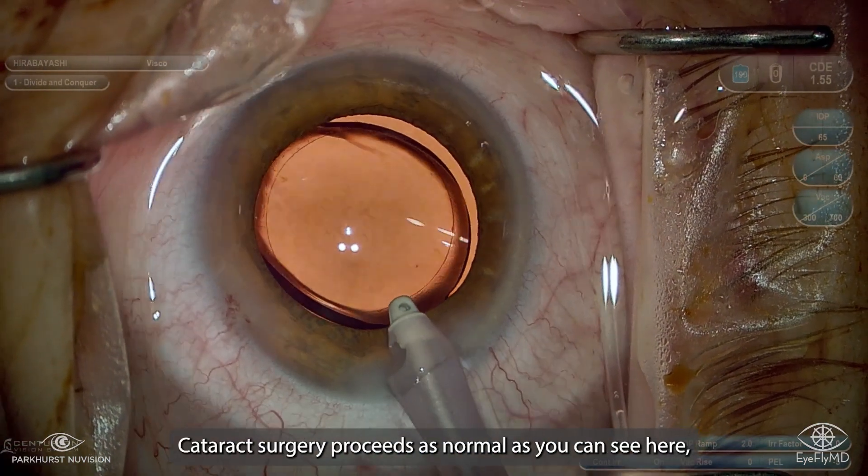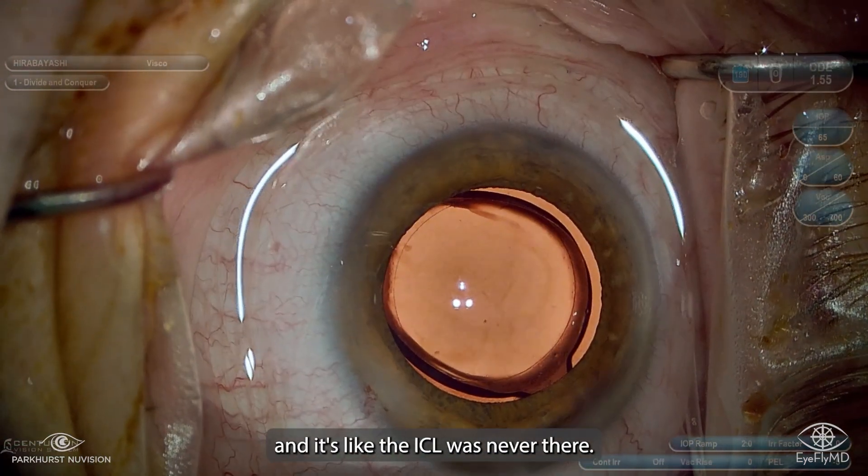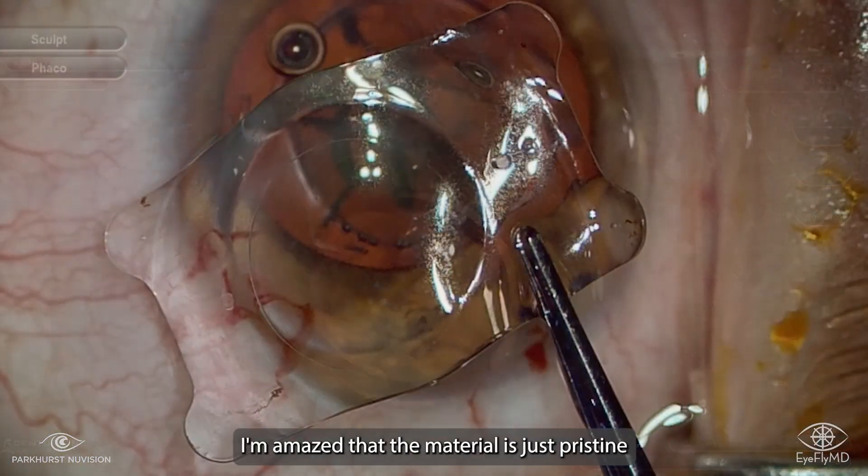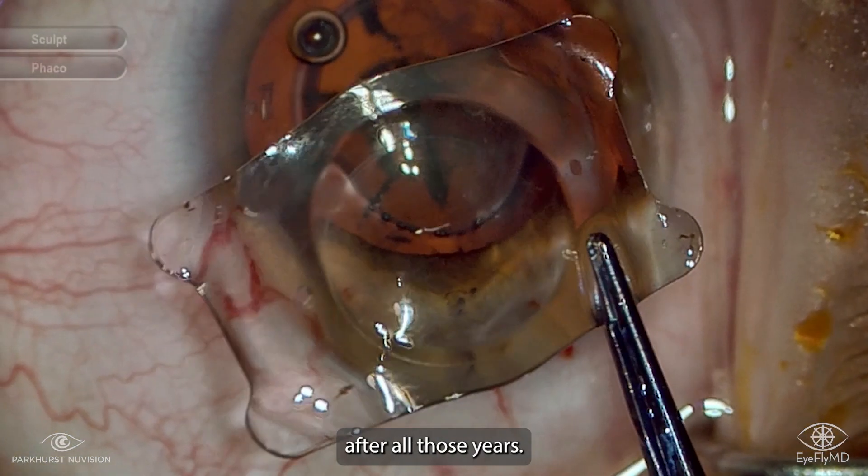Cataract surgery proceeds as normal, as you can see here, and it's like the ICL was never there. So the eye is essentially untouched, and that's the beauty of the technology. And I'm amazed that the material looks just pristine after all those years.